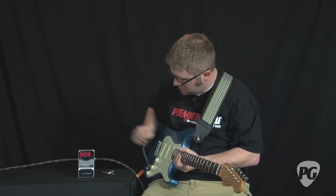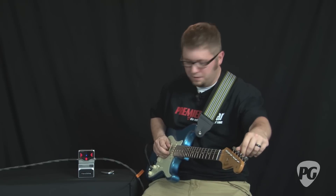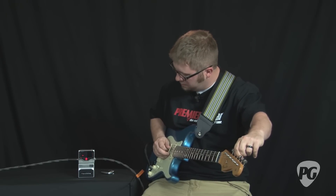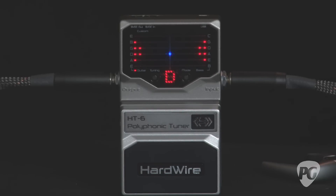In normal mode, when you pluck a note, the idea is that you want the LED to be in the center of the display, and it turns blue when the note is in tune.